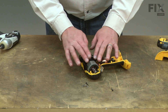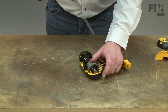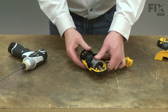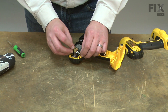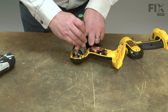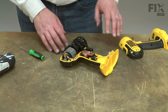With everything in place, I'll re-secure the rear bearing with the bearing strap. Now I'll place the right-side brush holder against the left-side holder — the right-side holder has tabs to hold the two together. I'll make sure the wires are tucked out of the way so they don't get pinched when we replace the housing. I also want to make sure the reverse lever is aligned with the post on the switch.